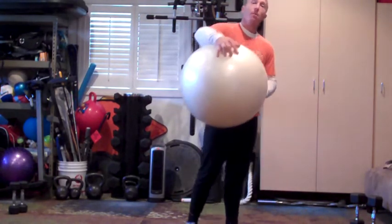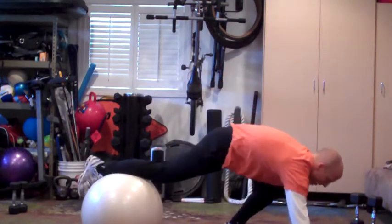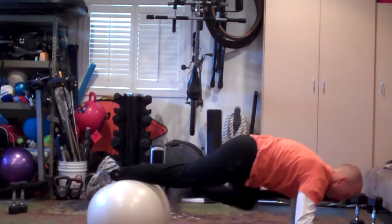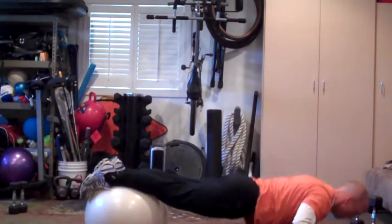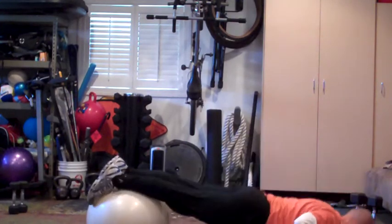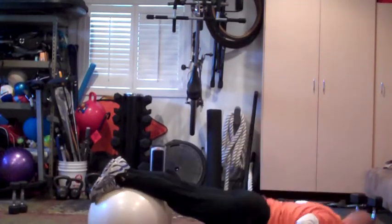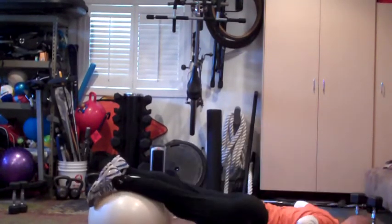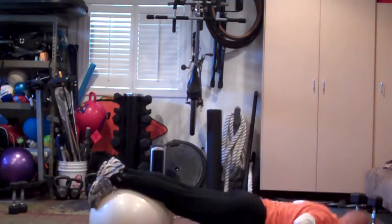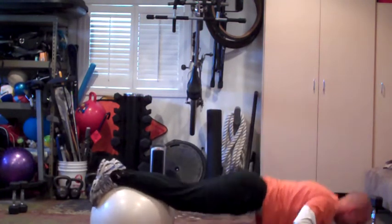We're going to start with the push-up into a knee tuck. Get your hands set, one foot on the ball, and then go ahead and place your other foot on the ball. Here we go. Press and tuck. Two, three, four, five, six, seven, eight, nine, ten.